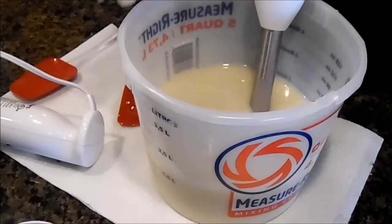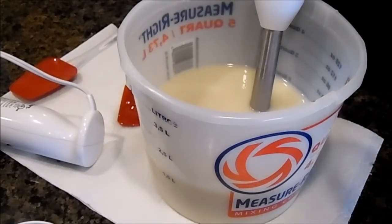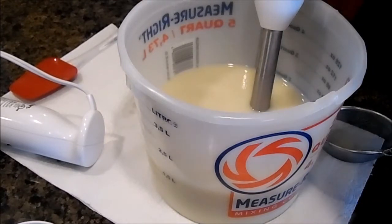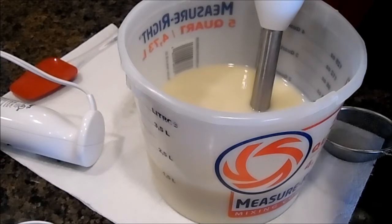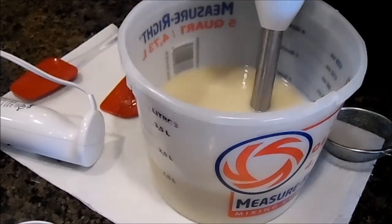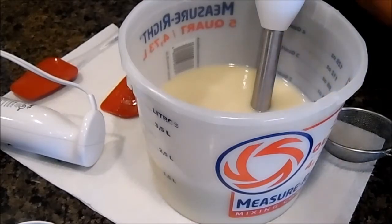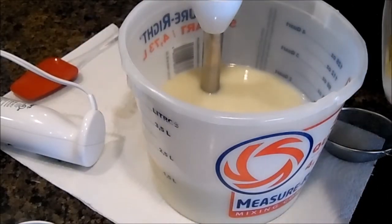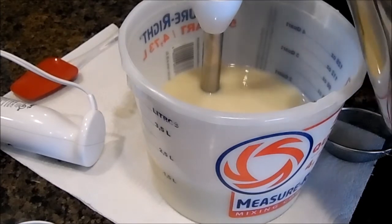I'm not doing a lot of colors on this soap because the fragrance oil is a fast mover, so I don't want to have a problem trying to get a whole bunch of colors in. I'm going to make it one color and maybe throw some white scattered on the top just for appearance. Right now I'm adding my lye water which has my Tessa silk in it.